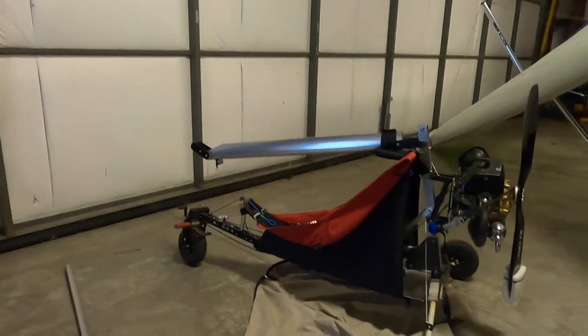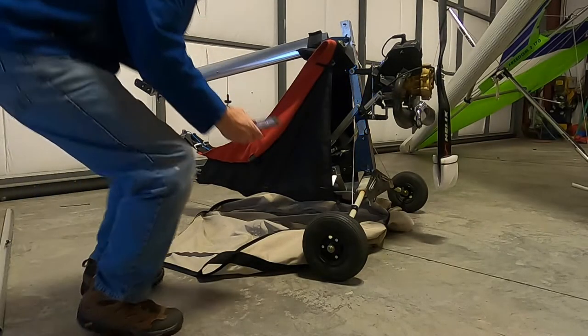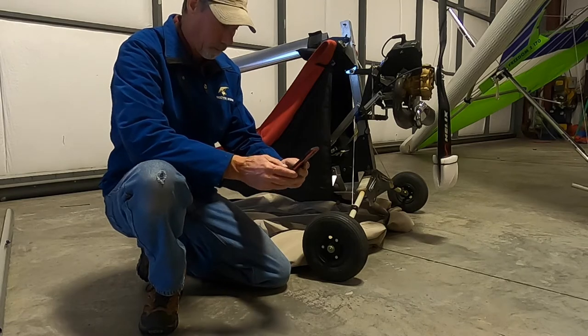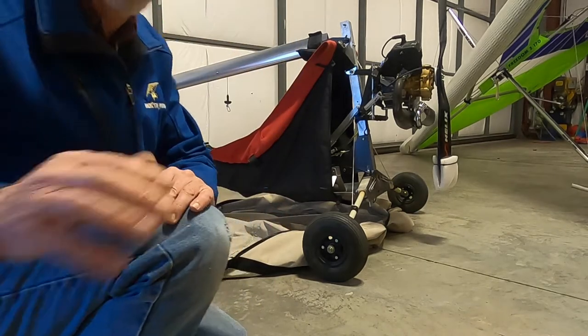Now I'm going to show you how to break it down and be ready to go home. I'm going to time this — let me get my iPhone out here and put the timer on. We're going to start that and see how long it takes.